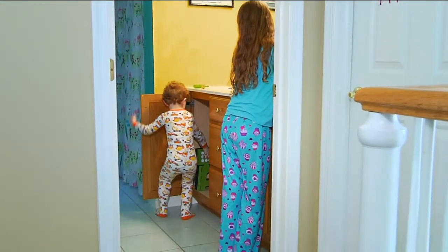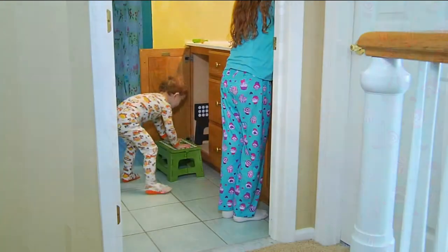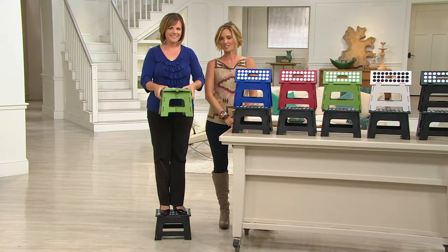She's a little vertically challenged, which makes her perfect for this one. Diana Irvine is here and she brings us great home solutions, this being one of them.